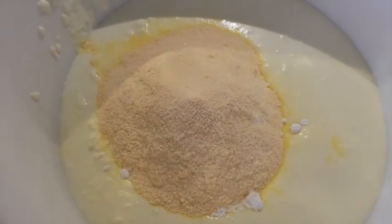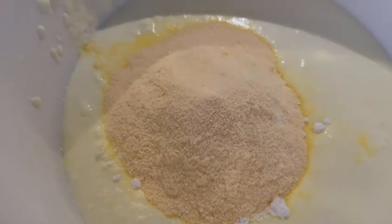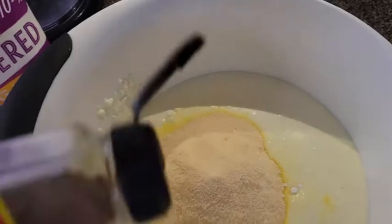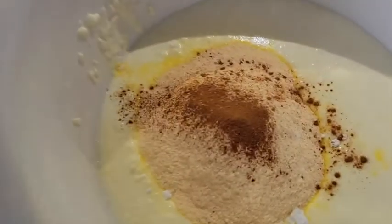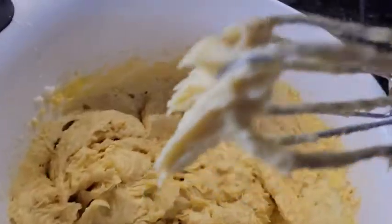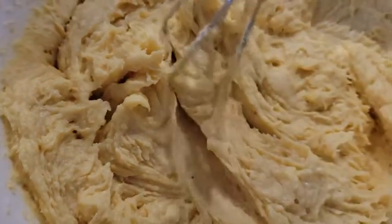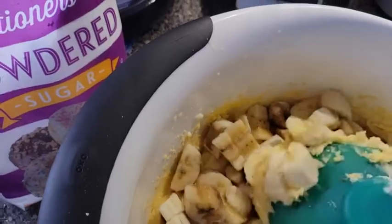We're going to beat this — start off on low so the powdered sugar doesn't go everywhere — beat this until it becomes thick, then fold in the bananas. Add a touch of cinnamon just to add that little cinnamon flavor. That's how thick you want it right there — like a really thick pudding. That's what we're looking for.